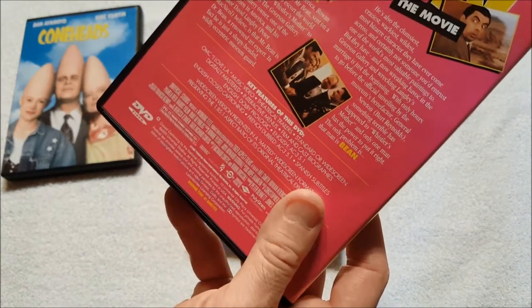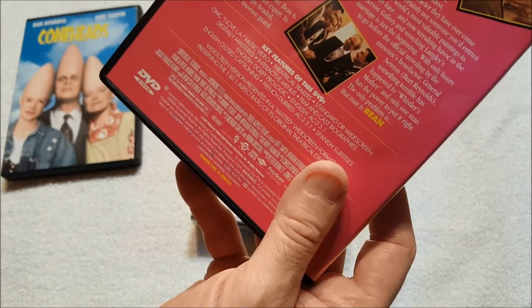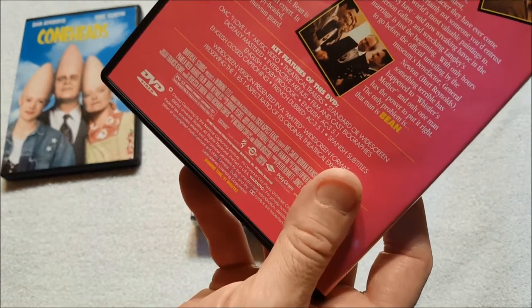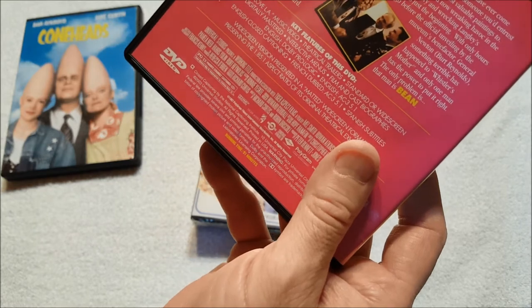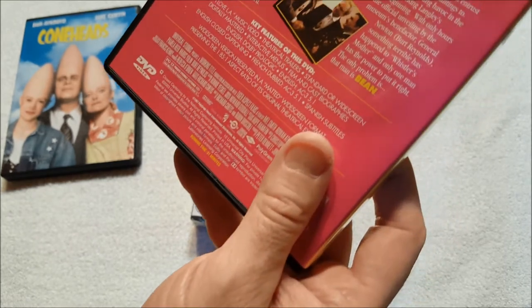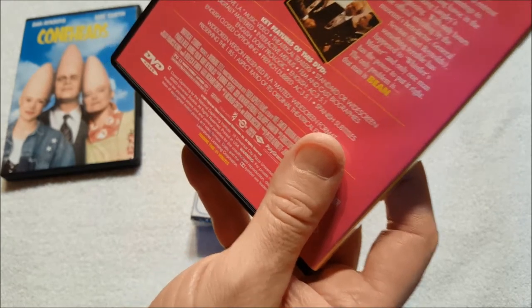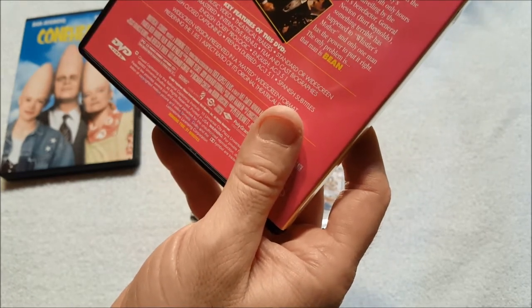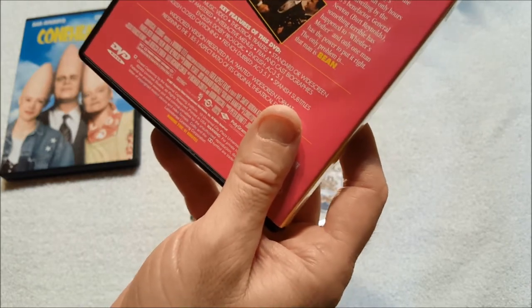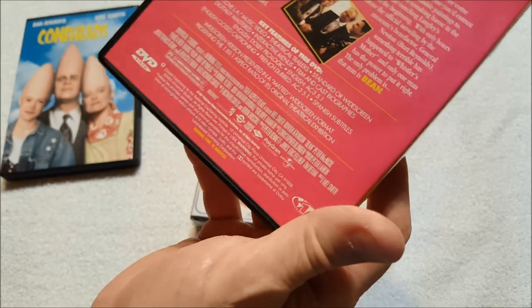Back of the case reads: 'One man. One masterpiece. One very big mistake. Call him hilarious, call him laugh-out-loud funny — but whatever you do, call him Bean. In the comedy that rocked America, Rowan Atkinson is the outrageous Mr. Bean, sent on a mission to California to escort the world-famous painting of Whistler's Mother to its new home at the Grierson Gallery. The gallery owner and his curator David Langley, played by Peter MacNicol, believe Mr. Bean is Dr. Bean, a renowned art expert — in fact he's just a sleepy-headed, wildly eccentric museum guard. Burt Reynolds is in this too. Something terrible has happened to Whistler's Mother, and only one man has the power to put it right — but the only problem is, that man is Bean.'